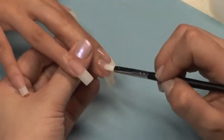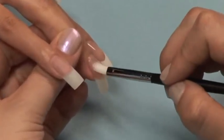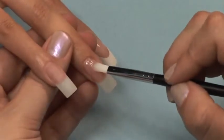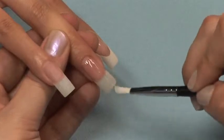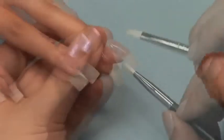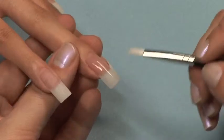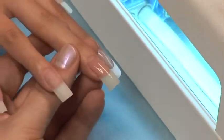Apply another coat of gel to the entire nail. Don't forget to tap the sides and end of that free edge. Cure normally for another 3 minutes.